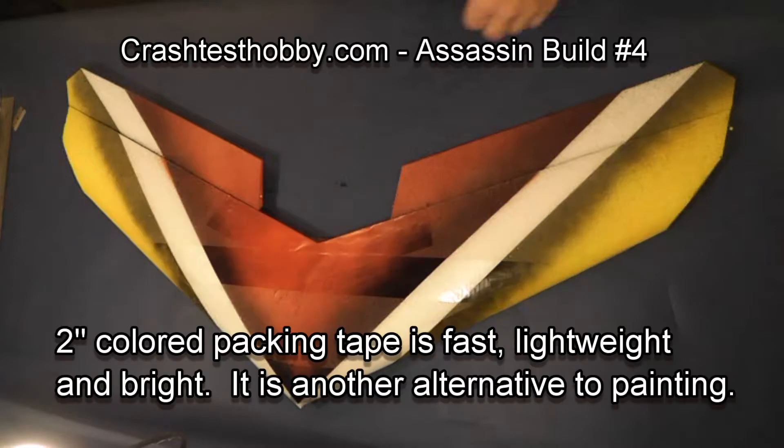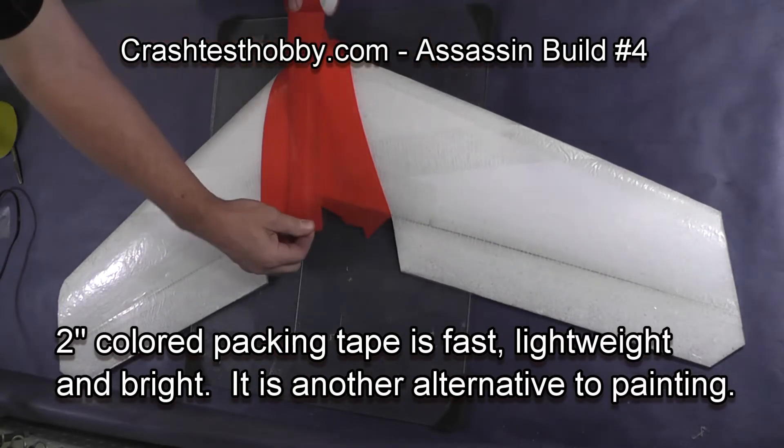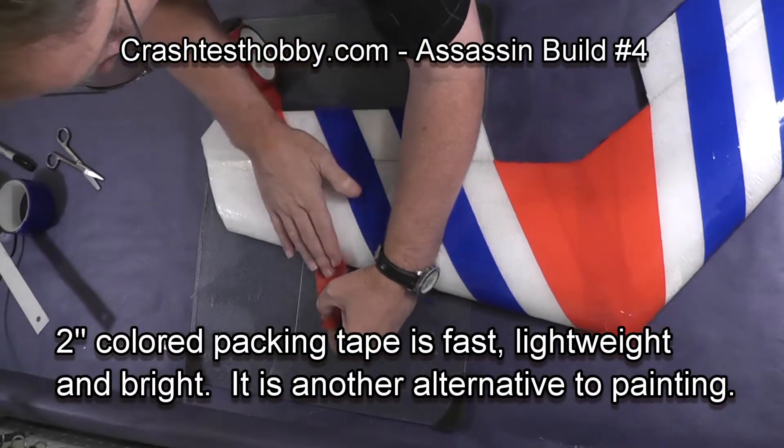If your plane is not colored yet, now is a good time to put on the colored tape or other decorations that you want to do before you start cutting out your radio slots.